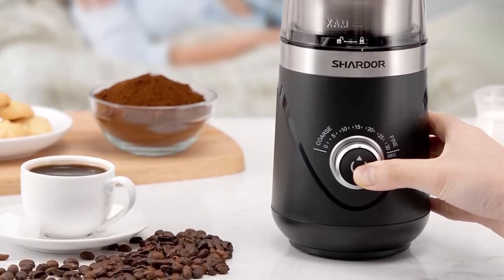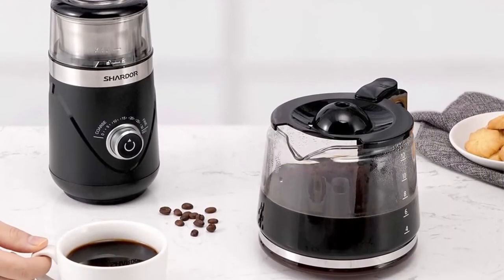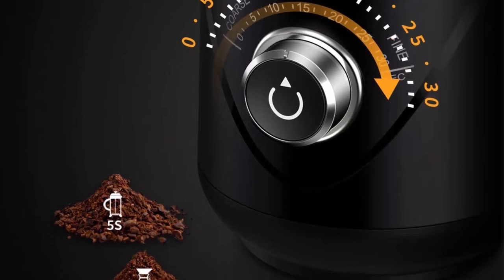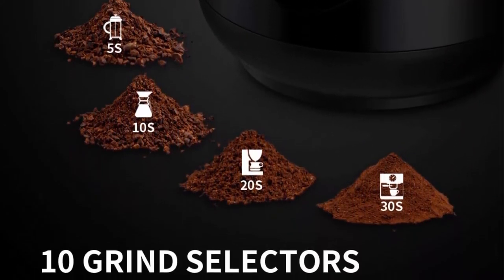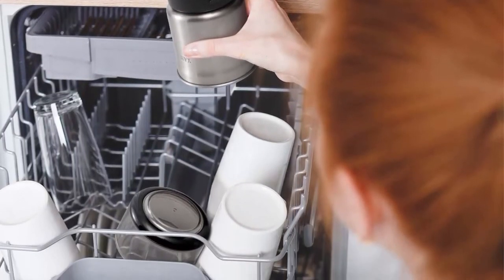Removable Grinding Cup: the cup is removable and can grind 2.5oz of coffee beans, up to 10 cups of coffee. Multifunctional Coffee Grinder: this electric coffee grinder can also be used for grinding other dry ingredients such as pepper, cumin, fenugreek, parsley, cinnamon, star anise, peppermint, soya, quinoa, sorghum, rice, and crystal sugar.